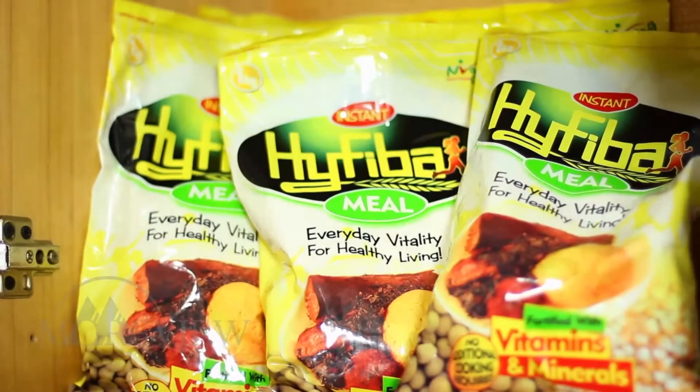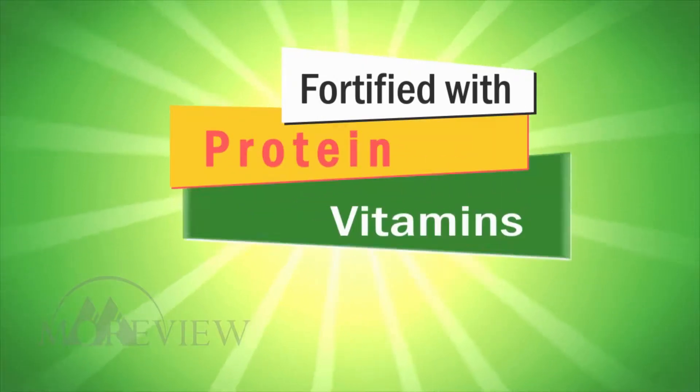Introducing the exciting and delicious High Fiber — the soya-based meal rich in protein, vitamins and minerals.